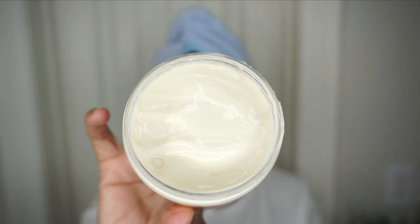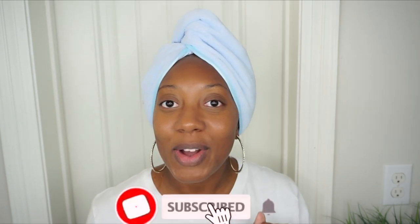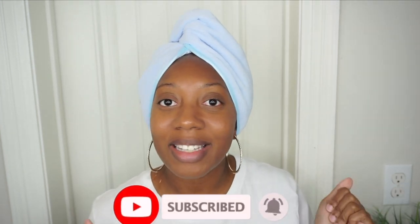Hey guys, welcome back to my channel. I'm Megan, and today's video I'm pretty excited about because I'm going to be trying a new product for the first time. I'm going to be trying the Eden Body Works Hydration Custard — it's the Honey Hibiscus line. I'm pretty excited about trying this. If you're interested, keep on watching. If you're new here, don't forget to subscribe to my channel, hit the bell notifications — it's lit over here, so join us.